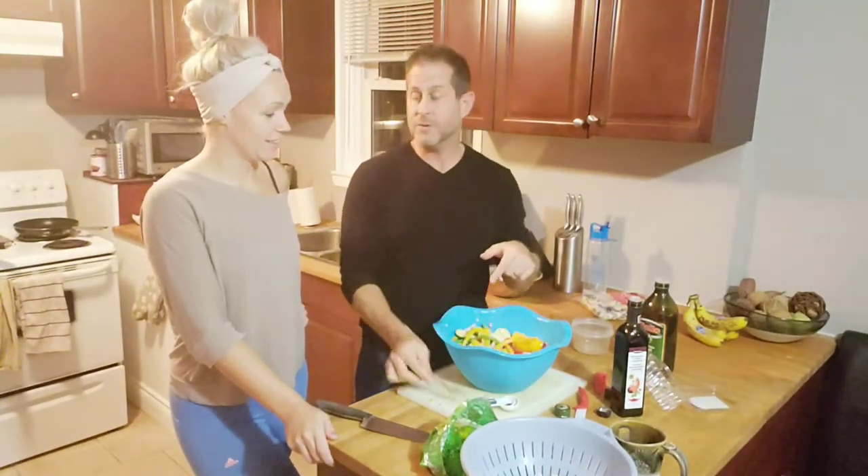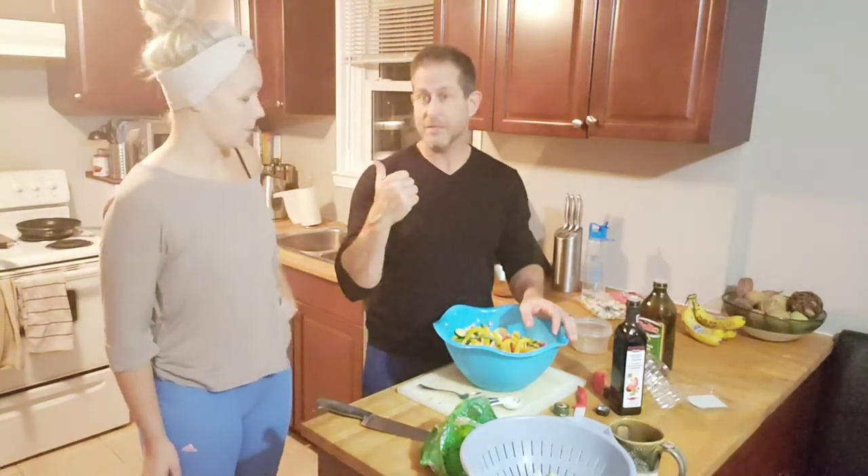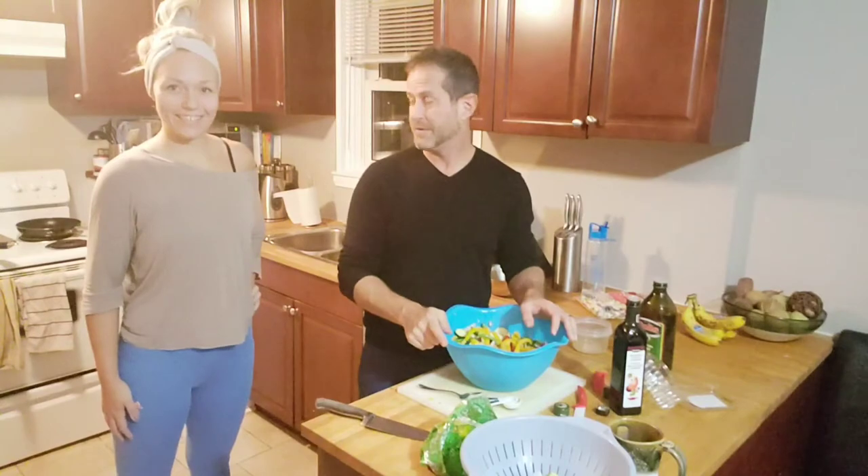They are going to go in the fridge for half an hour. While it's sitting in the fridge, I'm going to do the sausage — cook that up — and then get a quick workout in. Awesome.